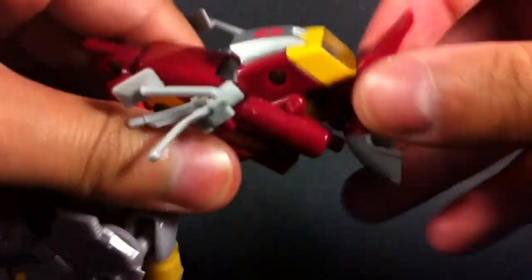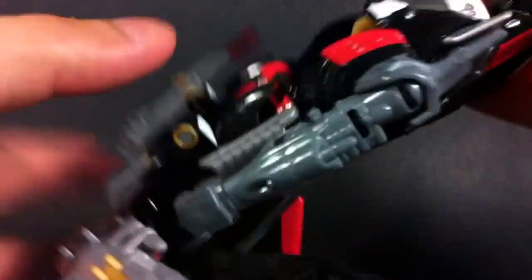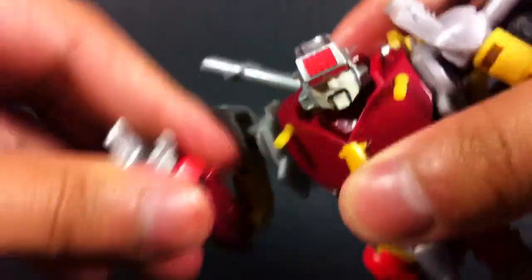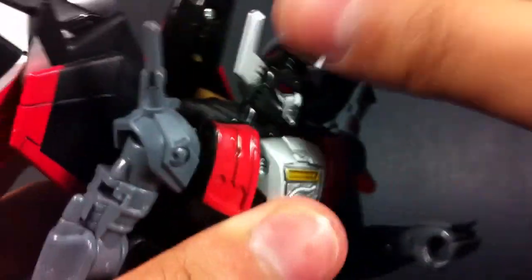Now because these are both repaints, there really is no point going into huge detail over articulation and transformation. But I will tell you, they are largely the same as their original counterparts — Junk Heap has some awesome poseability, whereas Sky Shadow is basically a robot with a jet strapped to his back. Check out the original reviews if you want more details.